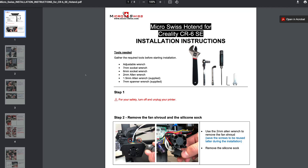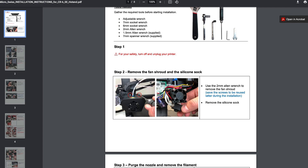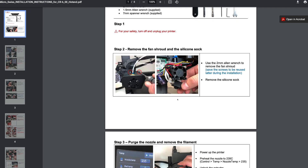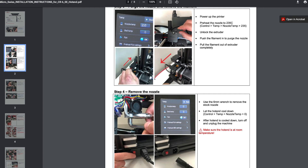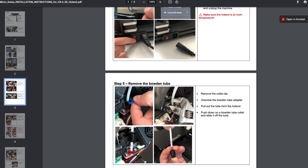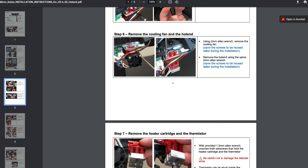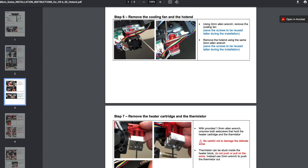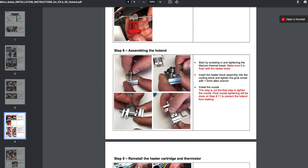We're on the MicroSwiss website and we've selected the PDF — it'll basically talk us through how to do that. Like we've done already, we've removed those couple of screws. We're also going to be taking off the fan shroud, heating this part up to get these elements out and make sure there's no filament in there. Use a 6mm wrench to remove the stock nozzle. We also need to remove the clip, undo the strain gauge, and whip the thermistor and heater out.